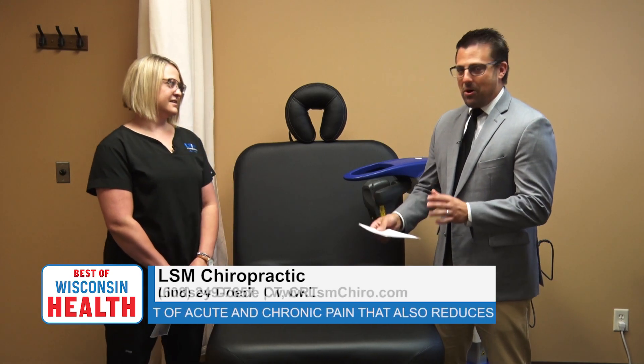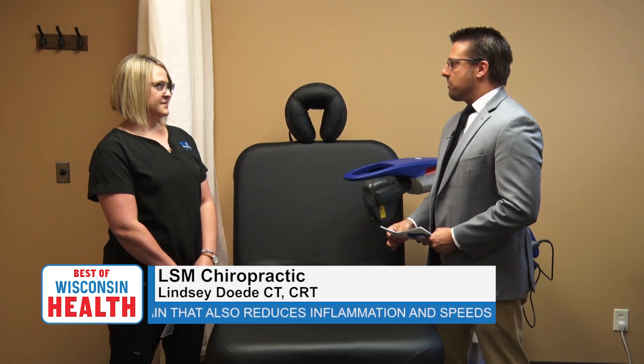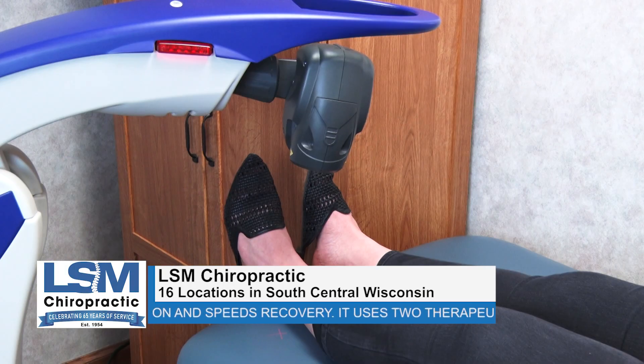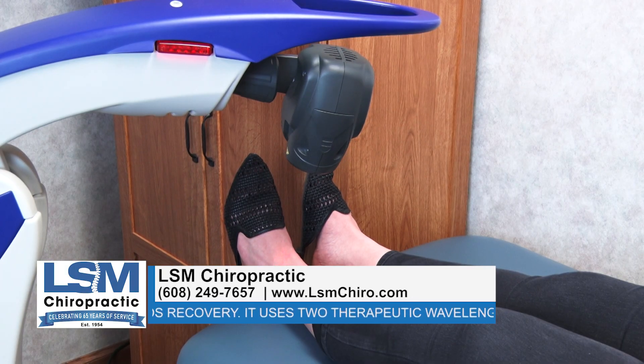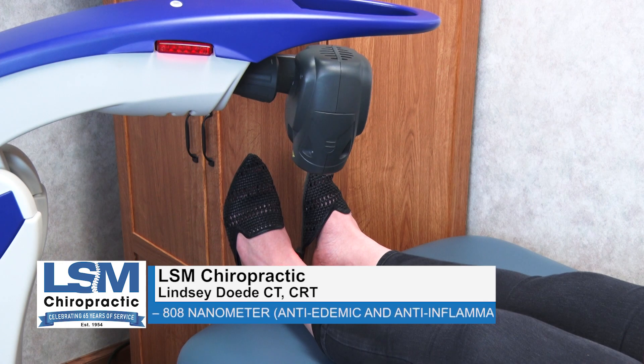So we're talking about cold laser today. Can you give us an overview or explanation of what cold laser is? Cold laser, or class 4 cold laser, is a new, exciting development in managing pain. It's completely painless, there are no negative side effects to having it done, and LSM has had it in practice for about the last two years.